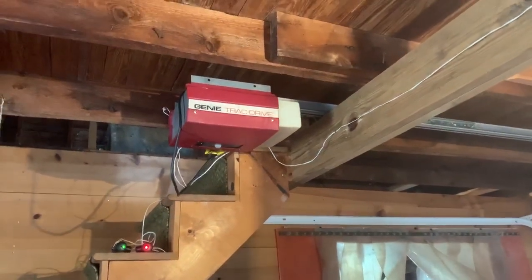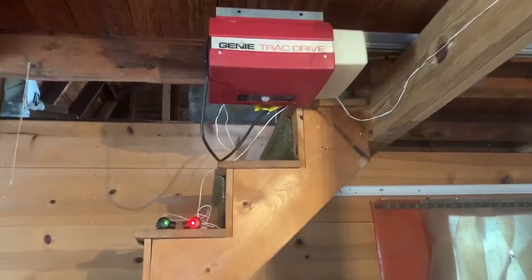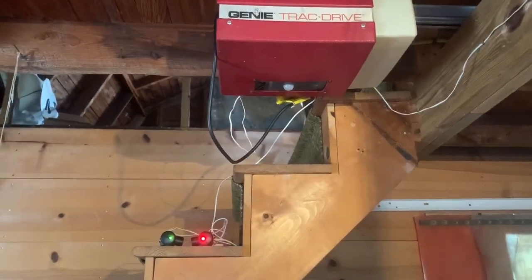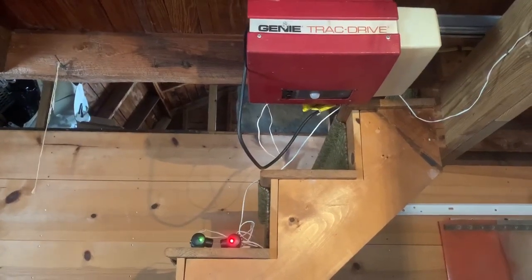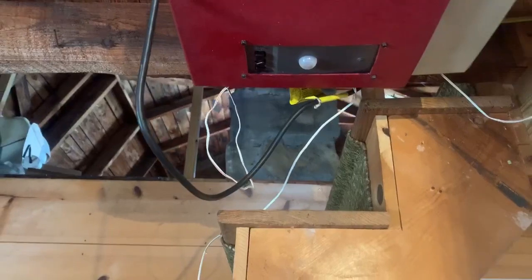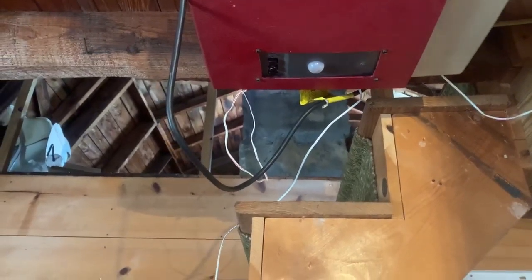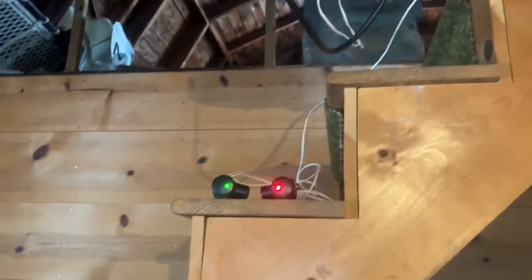Hey guys, it's the RGD Man here. Today we are looking at a Genie Track Drive model GS 900. Right out of the gate you're going to notice something a little bit weird about this opener — look at the bottom. You will see that it has the bubble for a motion detecting light, as well as programming buttons, and it takes photo eyes. That does not seem right one bit.